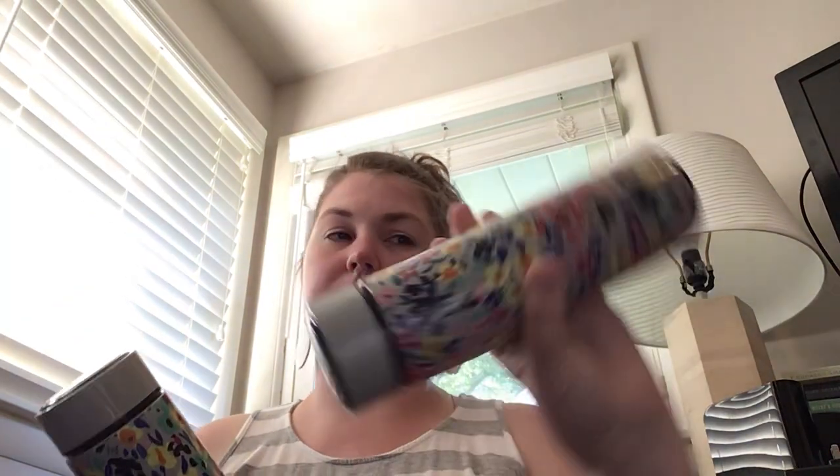If you like stainless steel double-walled water bottles, you'll love these — they're great. I like that they twist on easy, I can flip them around and bring them with me. And I like that my two-year-old doesn't have the grip strength to undo this, because she can easily pop the Tervis lid open and help herself to my water.